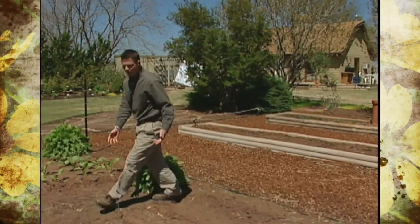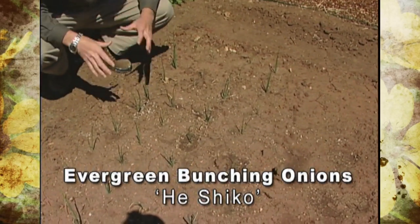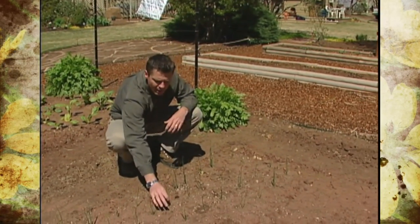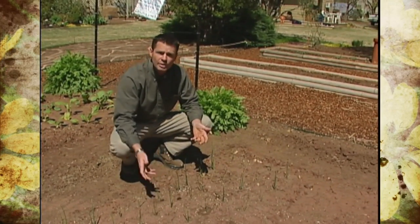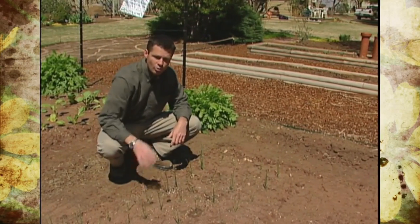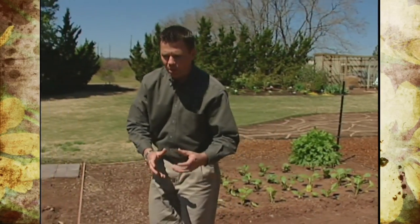Right over here, we've planted some evergreen bunching onions. These are a variety that are perennial — little perennials here in our vegetable garden — but these don't really produce a very large bulb at the base; the bulb is only about as wide as the stems. These were really easy to grow. We started these from seed indoors, got a lot of germination. We'll harvest these like scallions, chopping up the tops for green onions and the small bulbs as well.